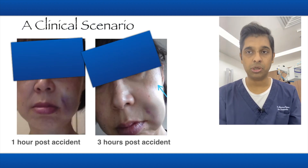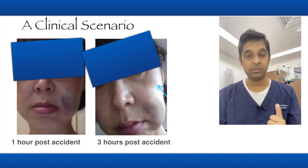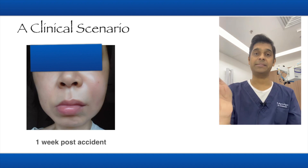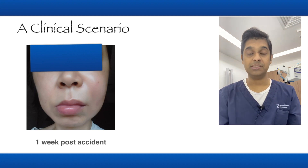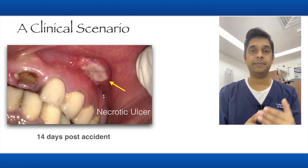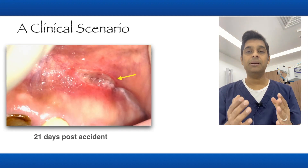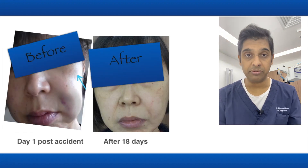Let me share a few pictures of a patient I handled where all these points were seen. Day one post-accident at three hours: you can see the swelling has gone up, ecchymosis is visible, and the patient has already started feeling numbness. One week later: the swelling has gone down and motor function is getting better, but numbness is still present. You can also see a large ulcer with a lot of discharge. At 21 days follow-up you can see a lot of improvement — significant difference from before.